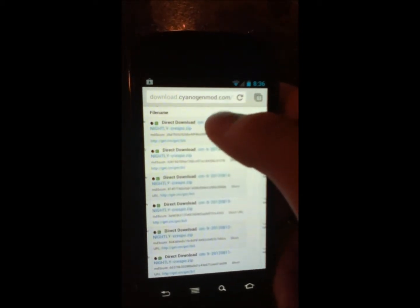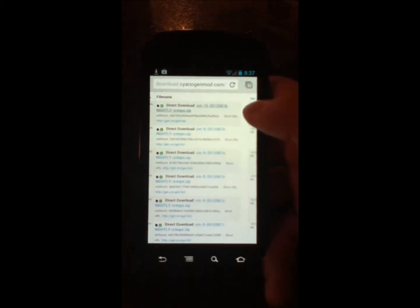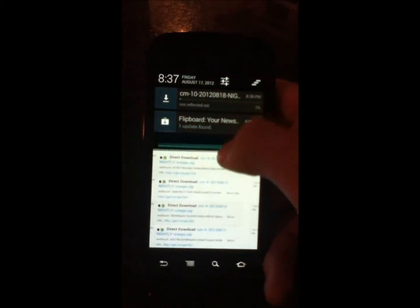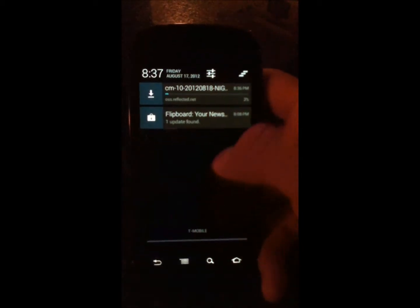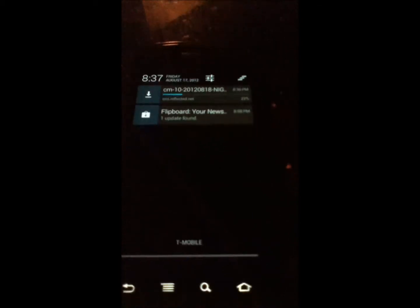So you're going to go ahead and visit the website — the link I have in the description — whether you want to do it on your Nexus S or from your browser on your laptop or computer is fine. You're going to hit the download link and it's just going to begin the download. Now to do this you need to be rooted and have superuser permissions. I'm rooted and I have superuser permission, so right here it's just downloading.